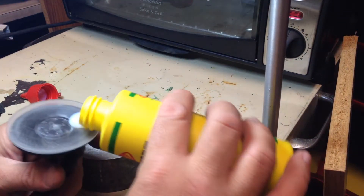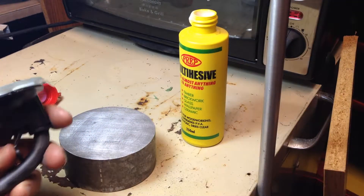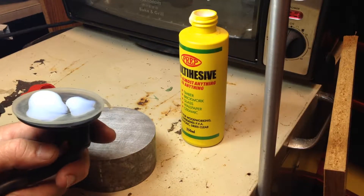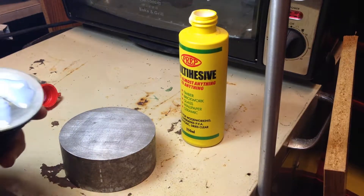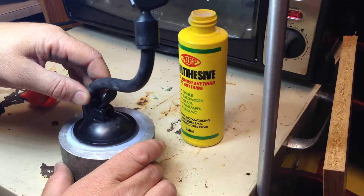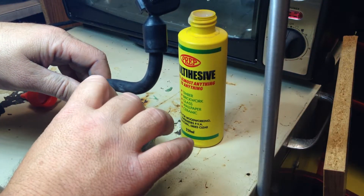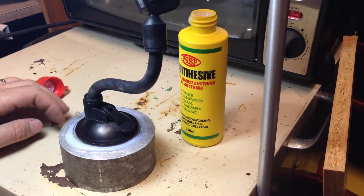What we do is we'll just put some on here — way too much — just need to spread it around. It's alright, we'll do it this way. Okay, and we just tighten it up, and we'll just let that dry. We shouldn't have a problem from now on.